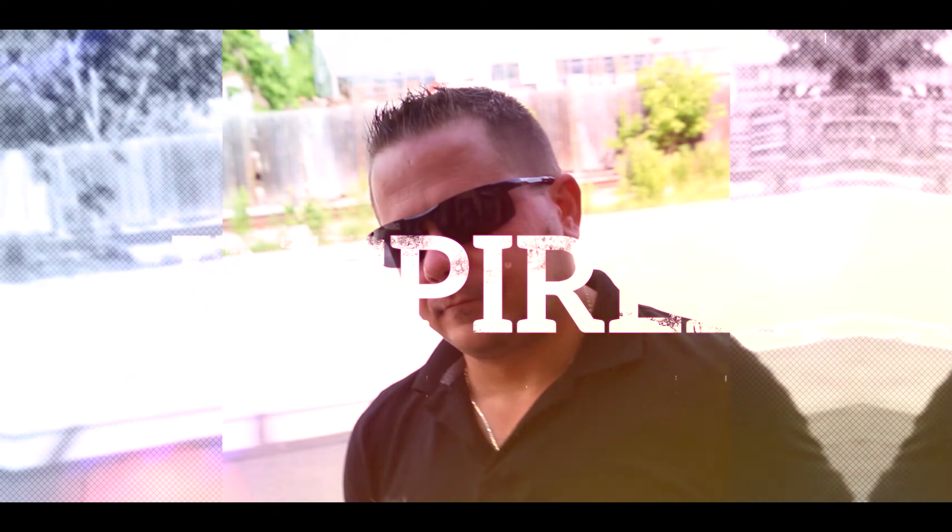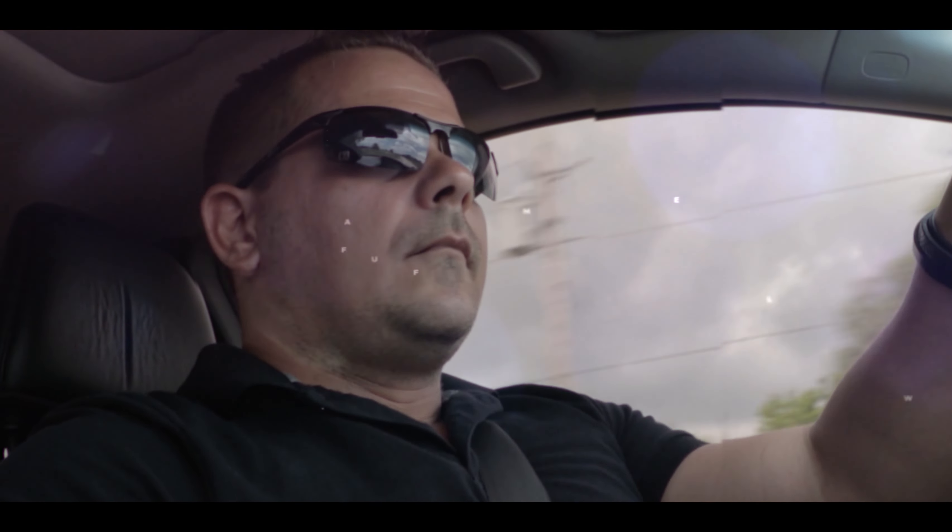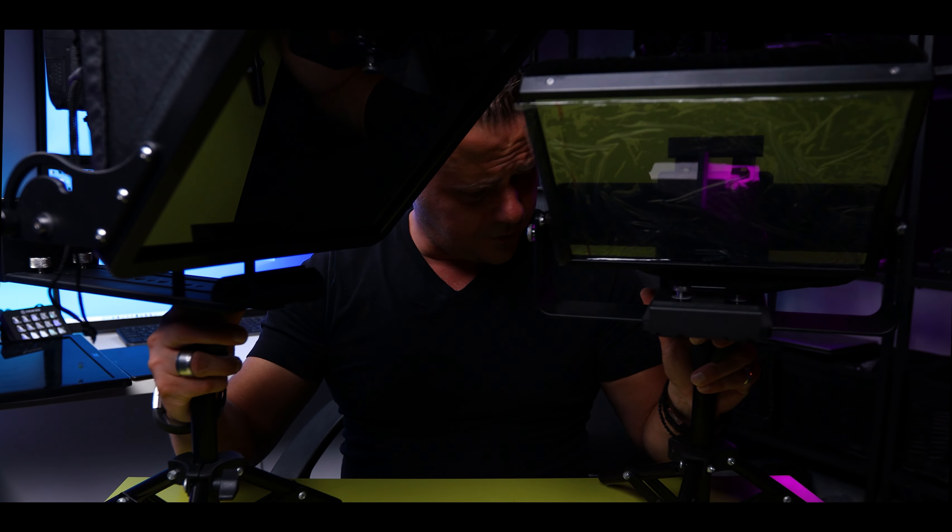Teleprompters — different sizes. Because you asked. Welcome back to another video. My name is Nikos. Today we are talking about teleprompter sizes.